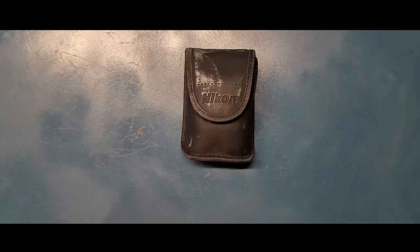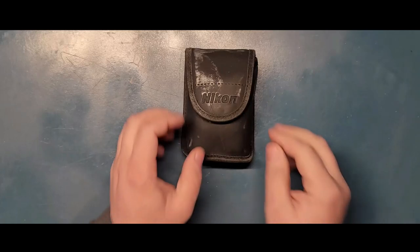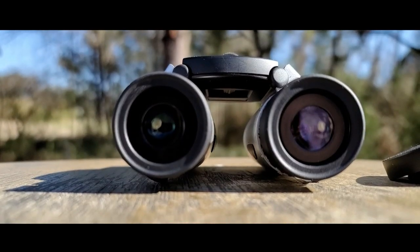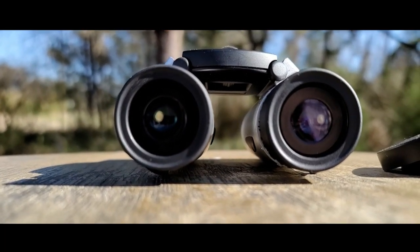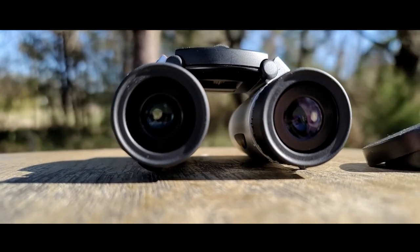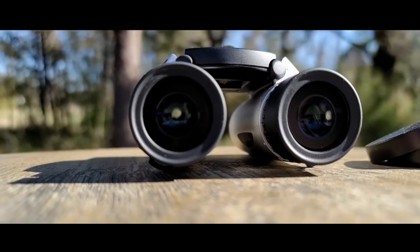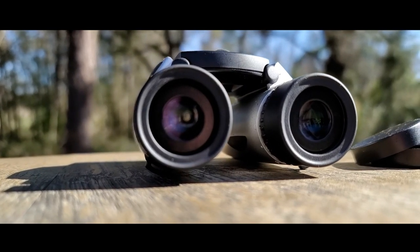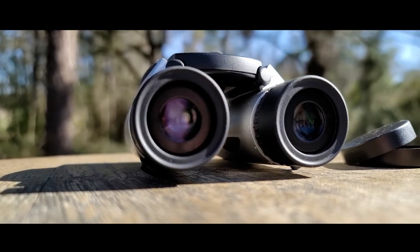Hey guys, today we're going to take a look at a dirty bag - just joking. As you know, Nikon makes some great cameras; they've been doing that for years, especially the Nikon P900 and P1000, which I really adore. I know they have way more cameras than that.